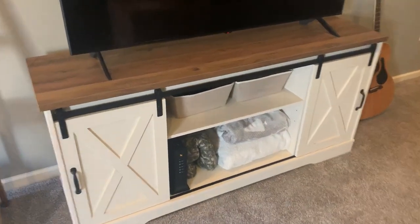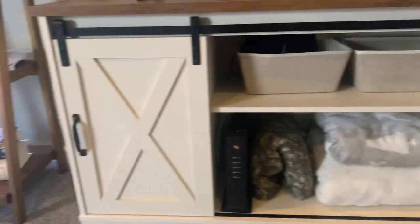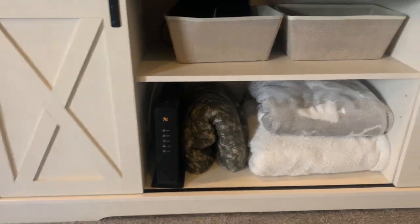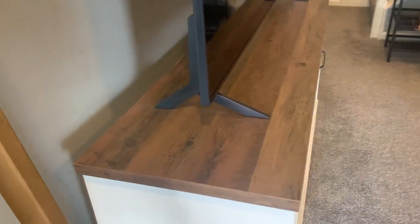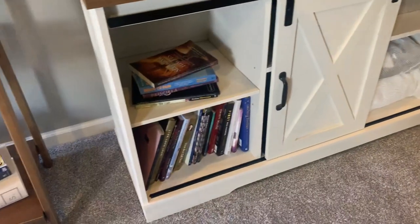For us, we use a little bit of the storage here — I'll open up these doors in a second. We've got our Wi-Fi and some blankets down here. This is a 55-inch TV that fits just perfect, especially with the width — you can see it's very solid. The boards as well, this isn't cheap material, and when you slide it, it's pretty cool.